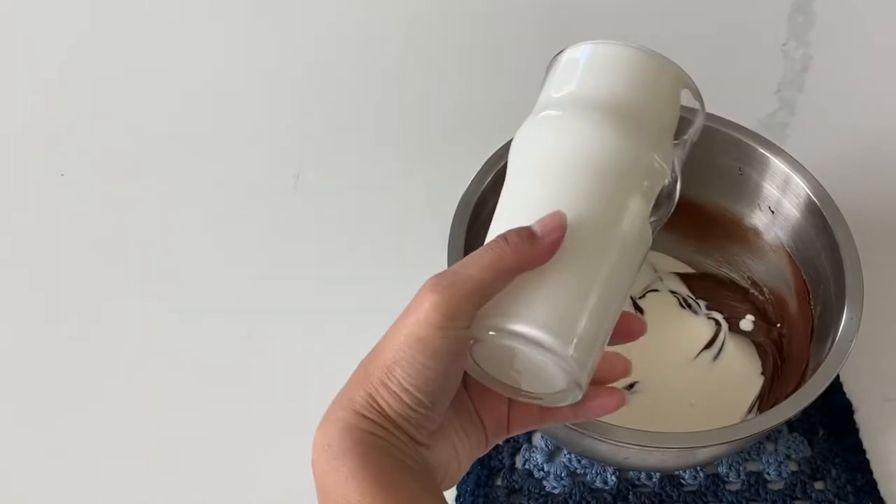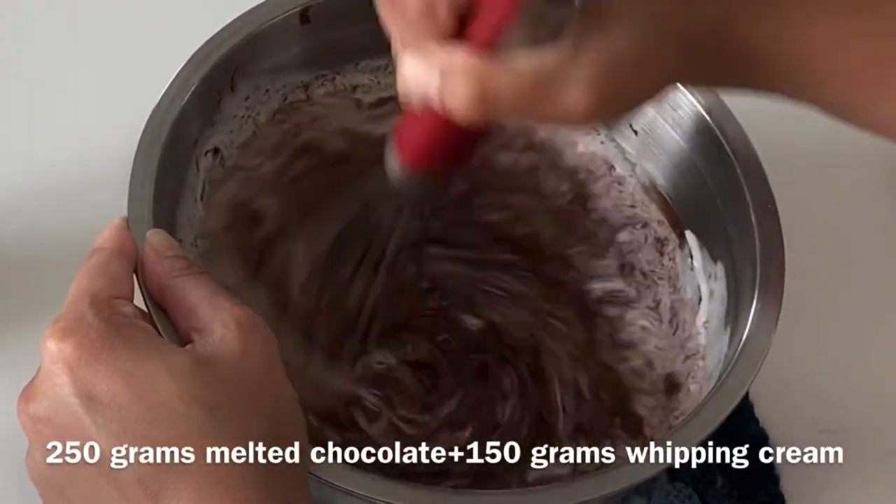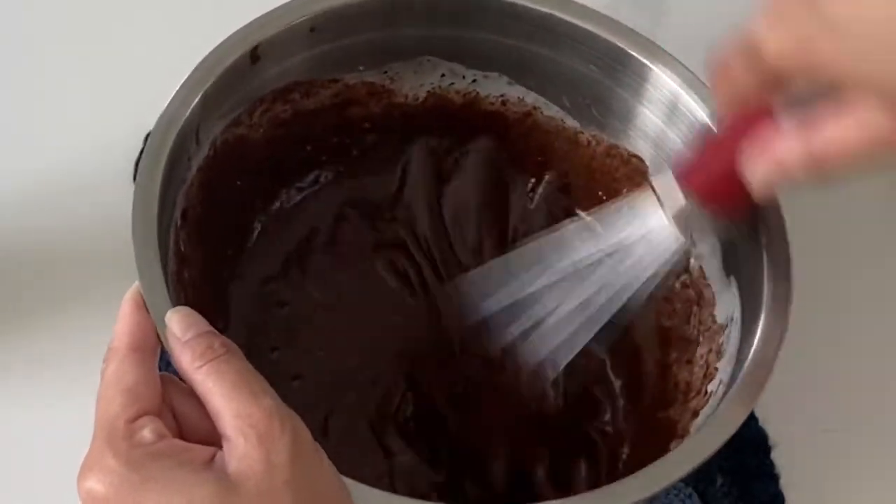Here I am whipping up some chocolate ganache. Chocolate ganache is one of my favorite fillings — I honestly enjoy it in pretty much everything. So if you're new here, you'll see a lot of chocolate ganache on my channel.